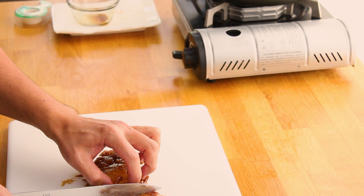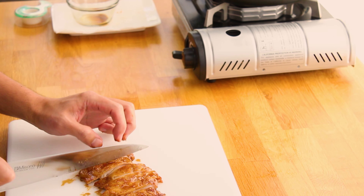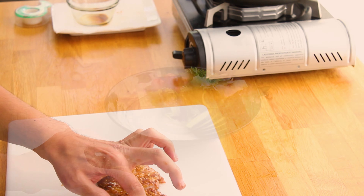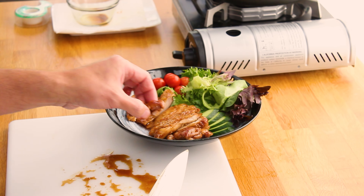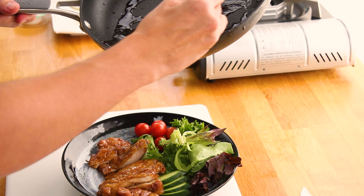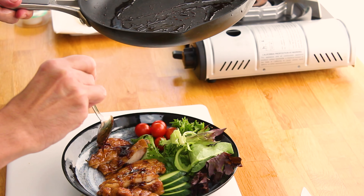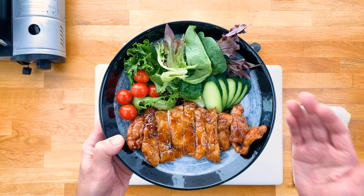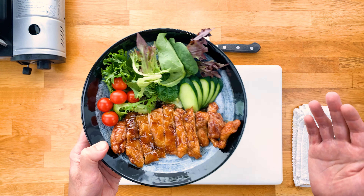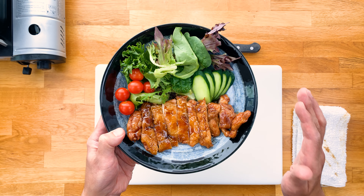Now we're going to cut this into nice even strips — maybe about a three quarter inch strip. And then we'll just add this onto our plate with our sides. And you can't forget that last drizzle of the extra sauce on there. And there you have it — traditional and simple teriyaki chicken. How long did that take us, like 15-20 minutes? Tender, juicy, crispy, savory, sweet — it's no wonder teriyaki chicken is one of the most popular Japanese dishes around the world.